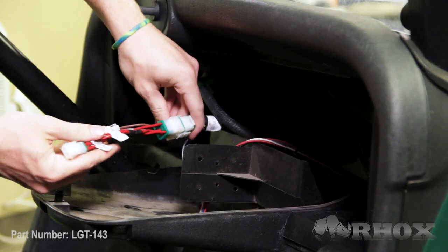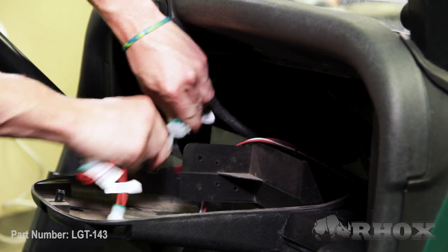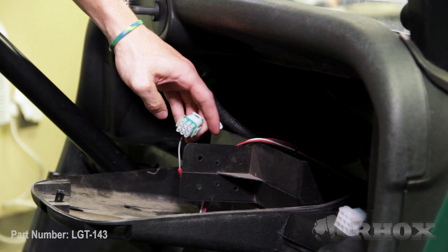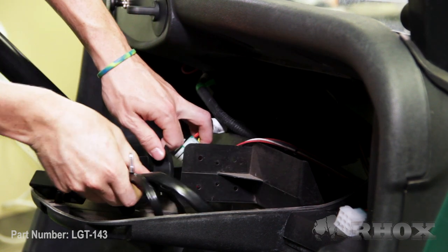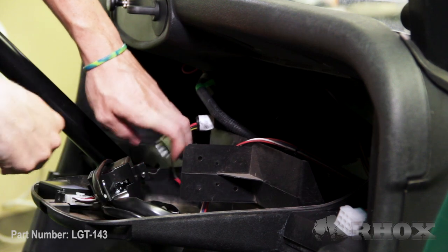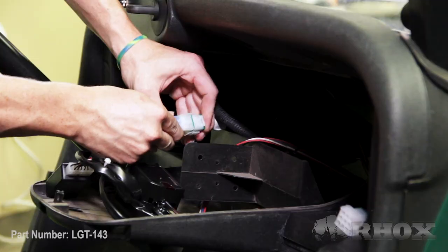Now that our cup holders are removed, we're going to go ahead and locate our nine-pin connector that is on the harness that was previously installed on the cart. Currently, the harness has a jumper plugged into it — we're just going to go ahead and disconnect that, and we're going to plug our turn signal directly into that connector. Make sure that it clicks into place.